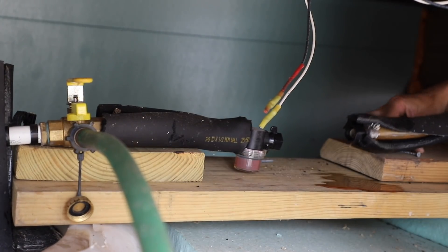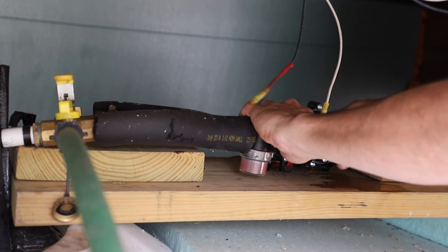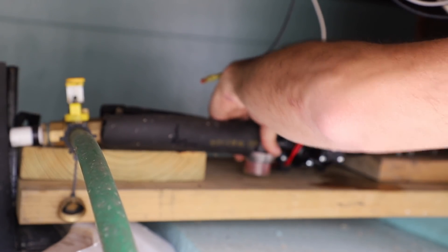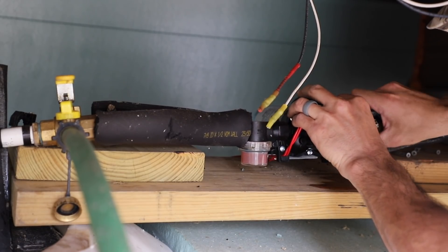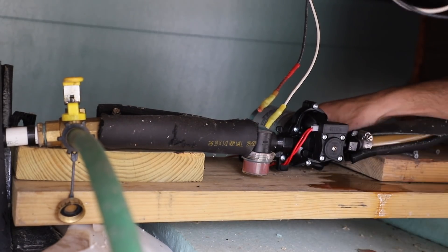Old pump is out. It's pretty much plug and play putting the new one in. I've got a little pre-filter here. This side matters a little bit more — this is the high-pressure side.